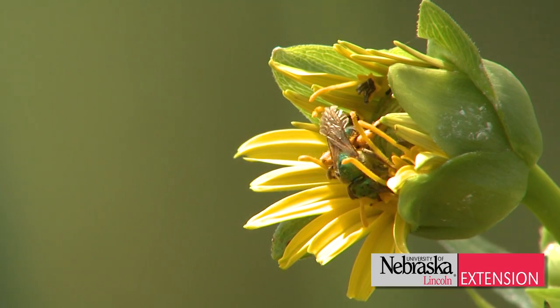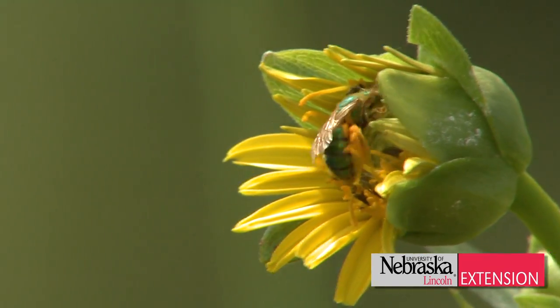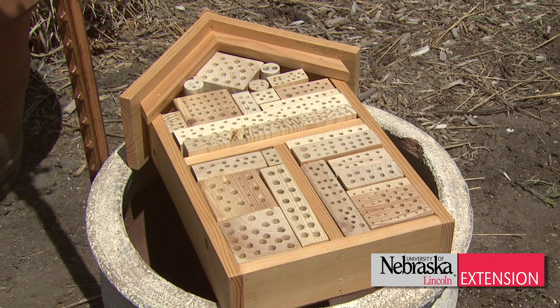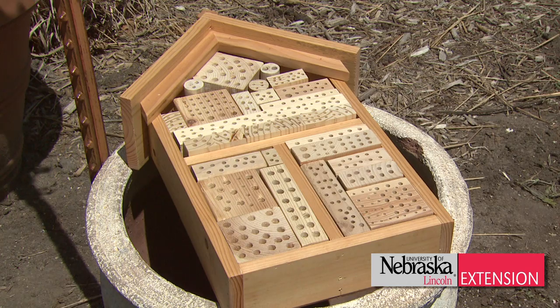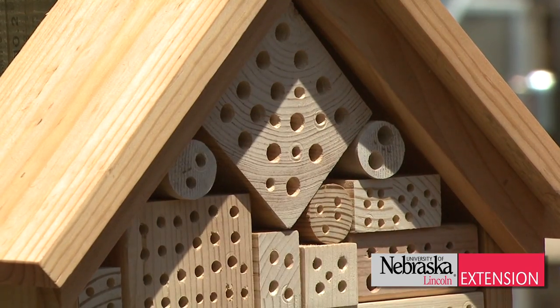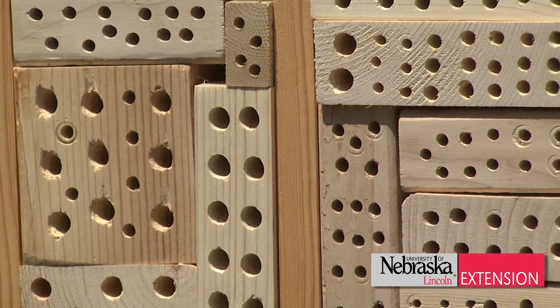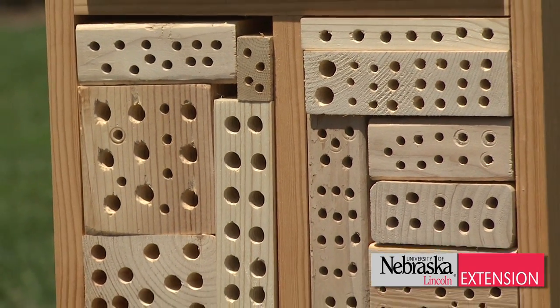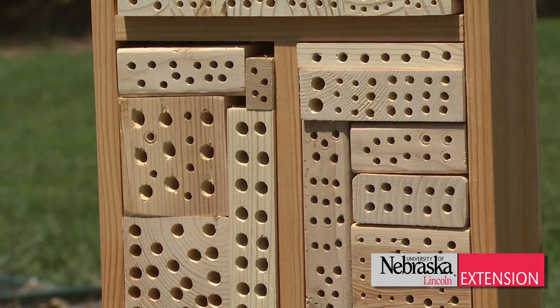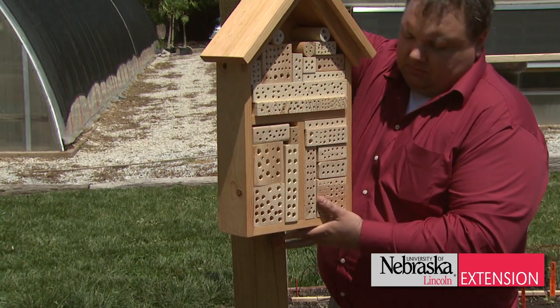At the backyard farmer garden we constructed a bee box to give the solitary bees a home. You can make one for yourself at home out of untreated pine or fir. Your block of wood should be at least six inches deep. Drill holes of various diameters from three-eighths of an inch to a quarter inch, try to drill them three-quarters of an inch apart, and keep the depth of each hole three to five inches deep. Don't drill all the way through. You can drill as many holes as your block will accommodate.